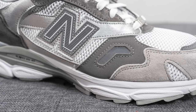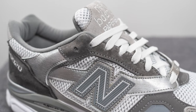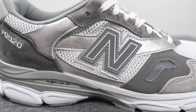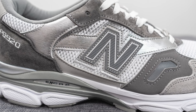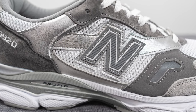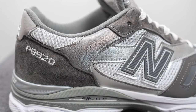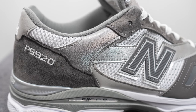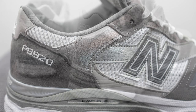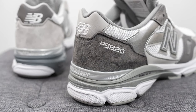Moving downward on the right foot, we have dark gray nubuck with a cutout in the middle revealing another layer of reflective silver 3M. Surrounding the eyelets is dark gray suede, and beneath that on the quarter panel we have more white mesh with a synthetic leather overlay featuring the New Balance N-logo in gray done in reflective silver 3M. Beneath that is light gray nubuck, and further down is more synthetic leather with a brushed metal appearance.